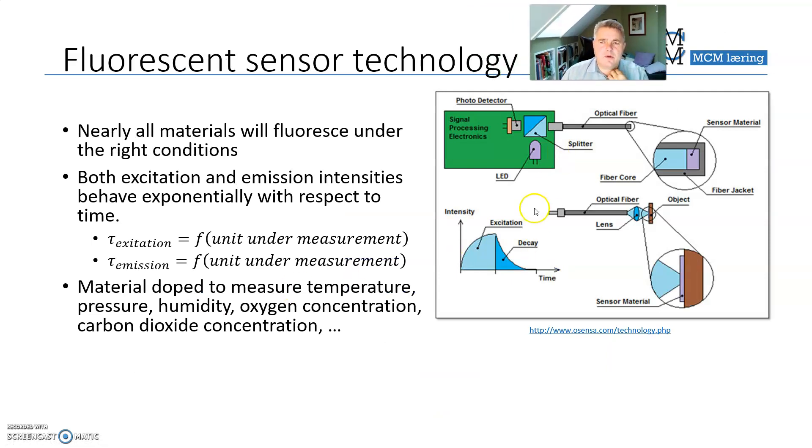Fluorescent technologies work as follows: when you send light into a fluorescent material, you get excitation — it charges in a manner — and when you turn off the light, it will have an afterglow. For fluorescent materials, you can see that afterglow with the naked eye for some time, but for many materials, the excitation and decay time is much shorter. The shape of the excitation and decay is unique and can be influenced by temperature, pressure, humidity, oxygen concentration, and carbon dioxide concentration. By analyzing that excitation and decay shape, you can determine, for example, how much oxygen is present.